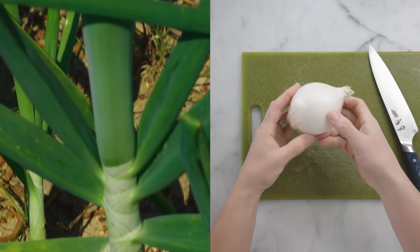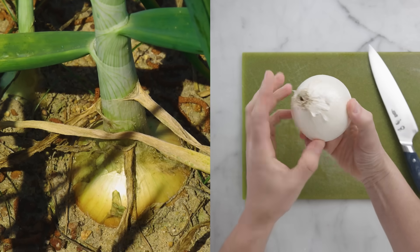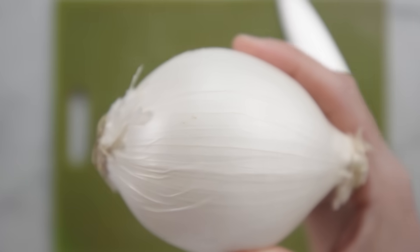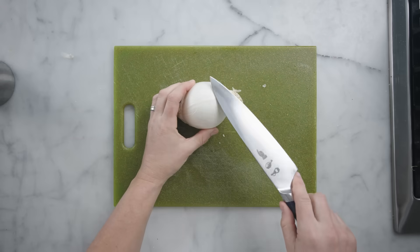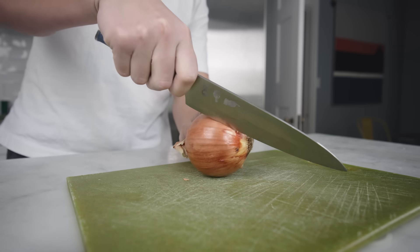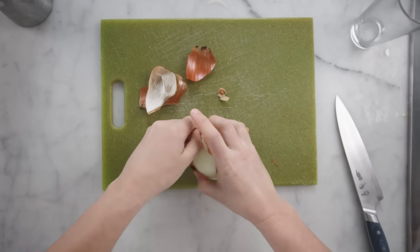This is the stem end where the stem used to come out, and down here is the root end. Notice that the grain of the onion moves from root to stem — the plant has fibers running in clear parallel lines. If you want whole slices or rings of onion, you have to slice against the grain, perpendicular to the grain. Make a really shallow slice just to penetrate the skin, then get in there with your fingers and peel it all off.